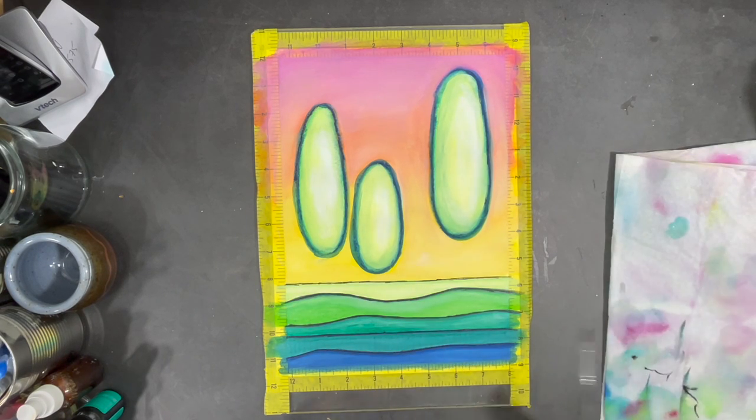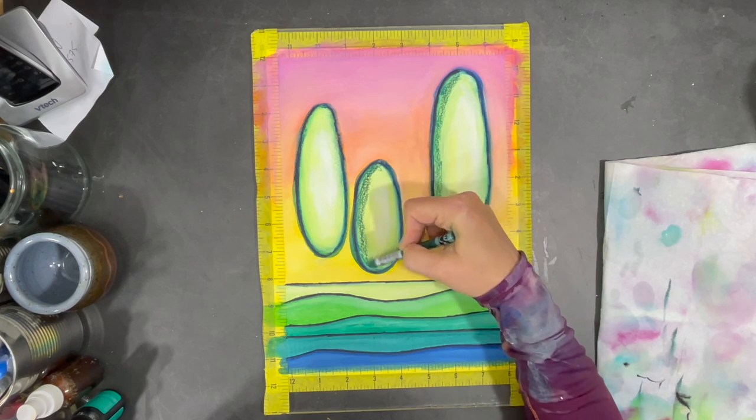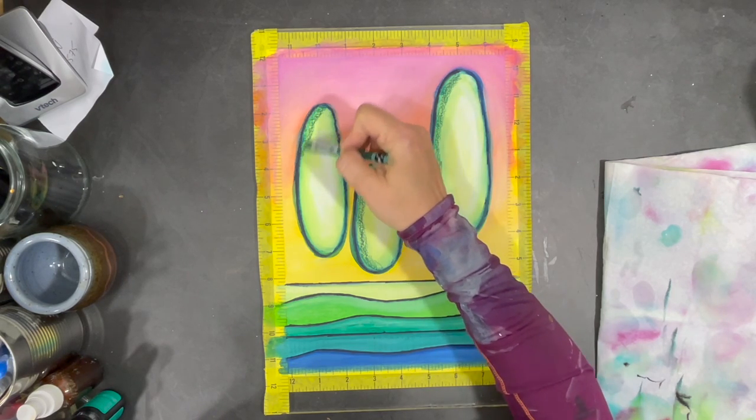Since the color in this paint pen is also water-soluble, before it dries I can use water to help blend it. Adding some shading around the contour of my trees will also give them a little bit more dimension.